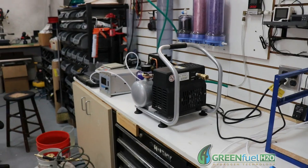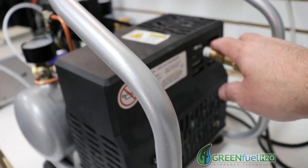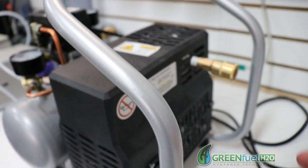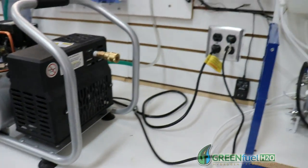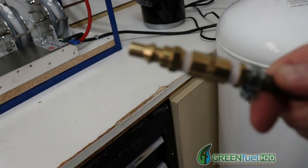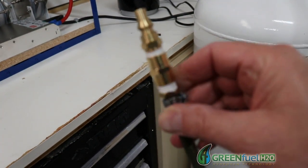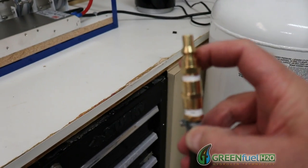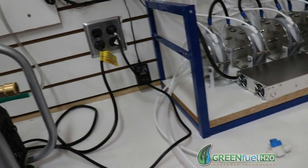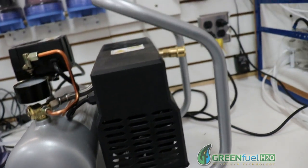So today I'm going to take my compressor — I've got a fitting on it and this is the intake of the compressor. I've taken off the muffler and put a fitting on it so that we can attach this tank to the compressor. This isn't a normal air fitting; this is a gas fitting. We've used higher grade fittings so that we're not getting any leakage. We're going to hook it up here and evacuate all the air that's in the tank.